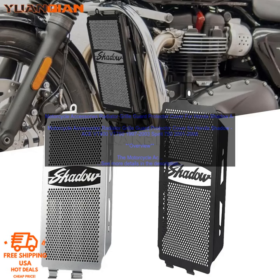Motorcycle Accessories Radiator Grill Guard Protector Cover for Honda Shadow Ace VT400 Vermont 750, 1997-2003 Spirits 750-2001-2008. This is a great way to protect your bike's radiator from damage.